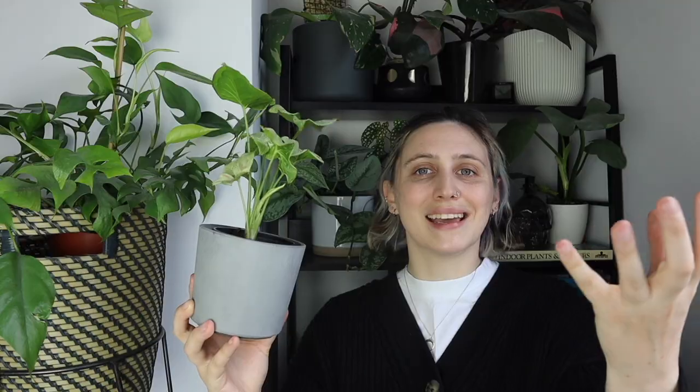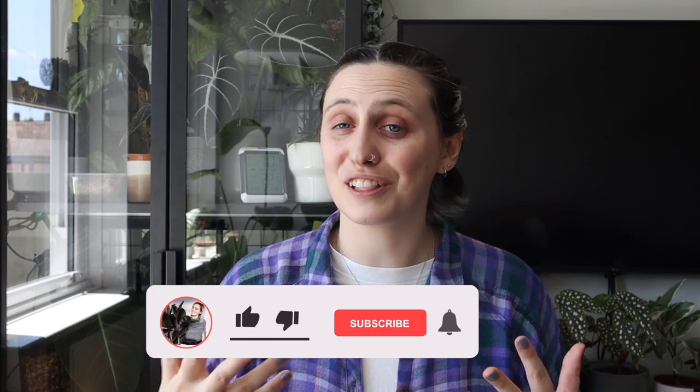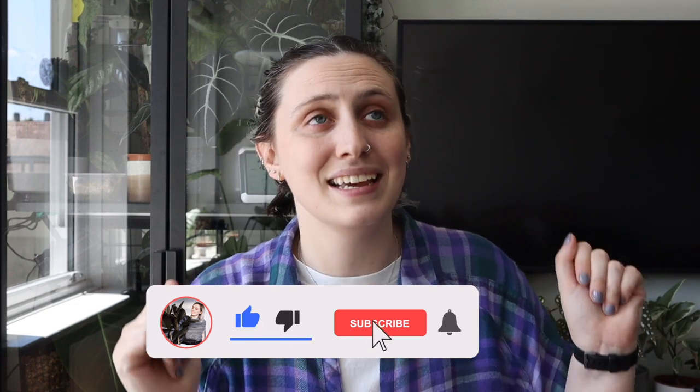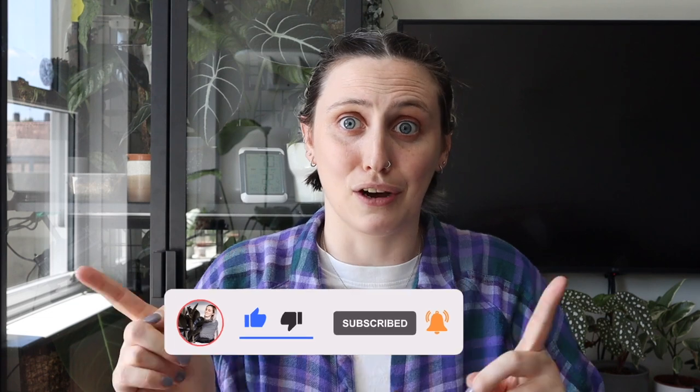If you don't know me already, my name is Emma and I make houseplanty content all over the internet. If you are interested in following along with my houseplant journey and want to learn something about houseplants along the way, stick around, watch more of my videos, and subscribe to my channel. So let's get into the spider mite information.